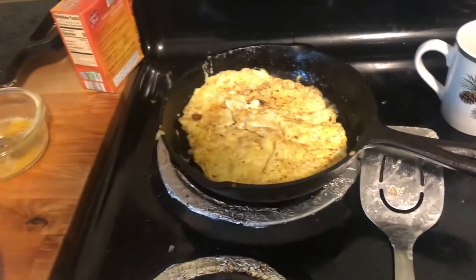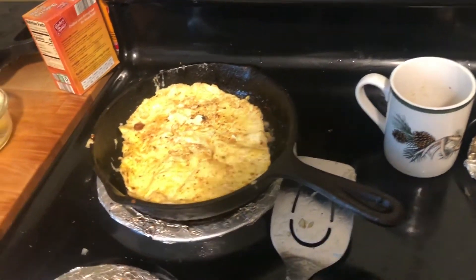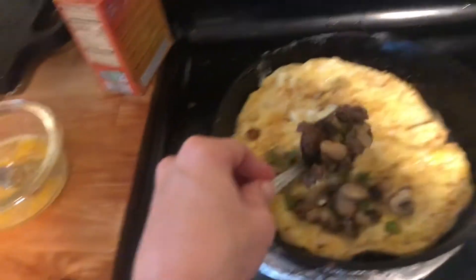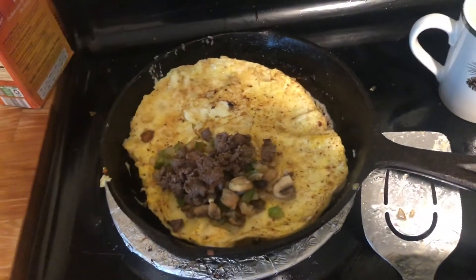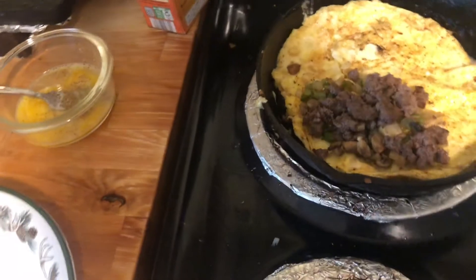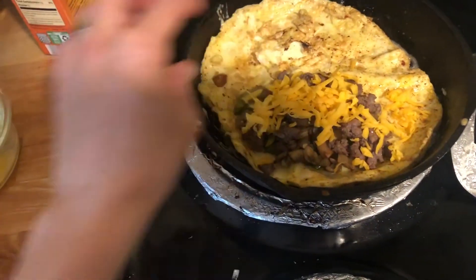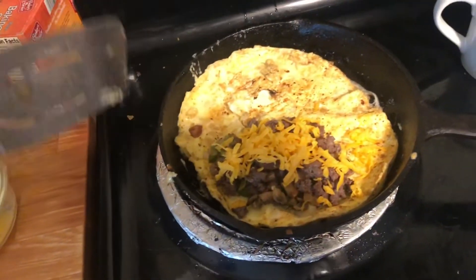Now the fun part begins — you get to add your mixture. I'm going to add some of the stuffing that I made, the vegetable mixture. You can add any kind of combination that you want. I've got the vegetable mixture and I'm pouring on the sausage. I'm going to sprinkle on some cheese. Since I flipped it, there wasn't very much on the other side that was uncooked, so this goes really fast once you flip it. I've got all my stuffing in.